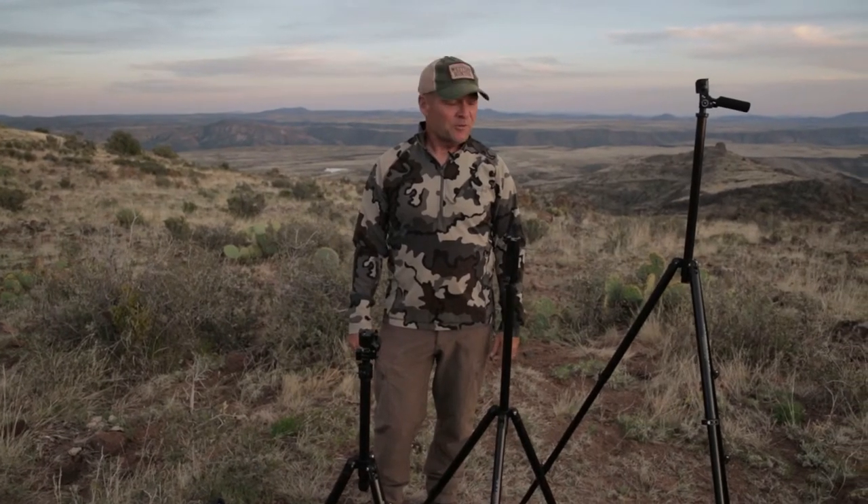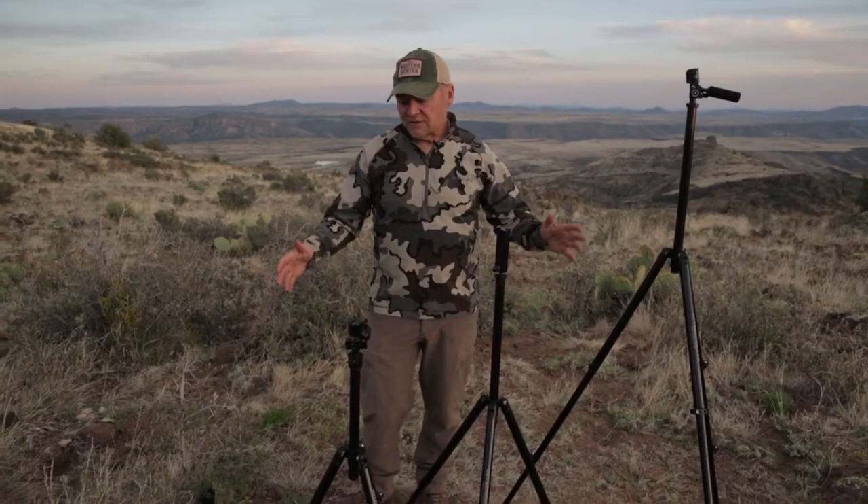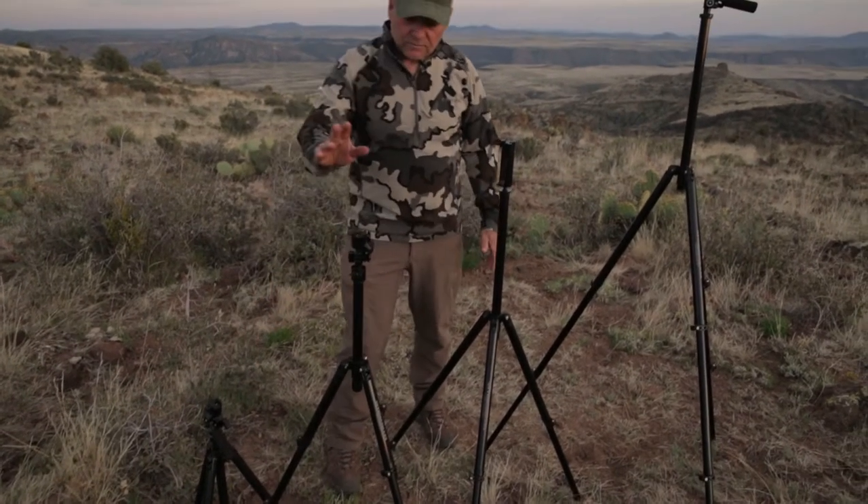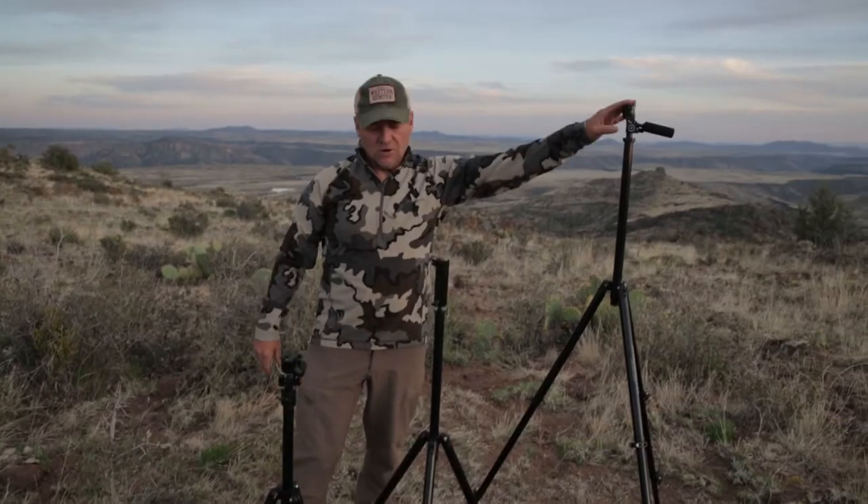Hi, I'm Chris Denham with Western Hunter and Elk Hunter Magazine. What we have here is the full family of Outdoorsness tripods, starting with the short, the compact medium, the medium, and the tall.